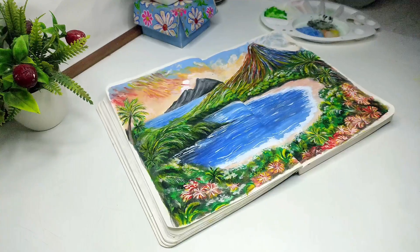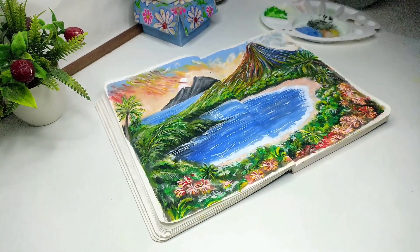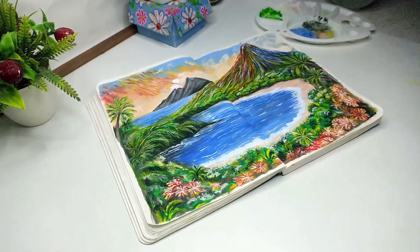How do you feel about this painting? Comment below. Please like my video and subscribe to my channel. Thank you for watching.